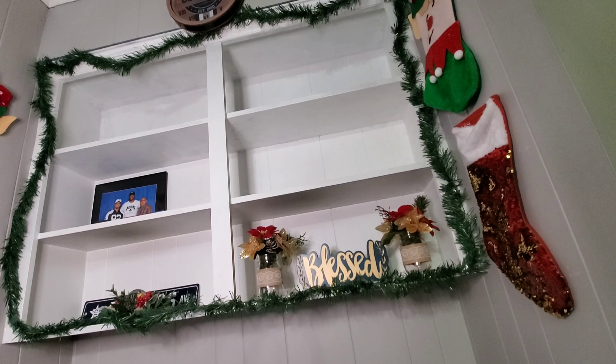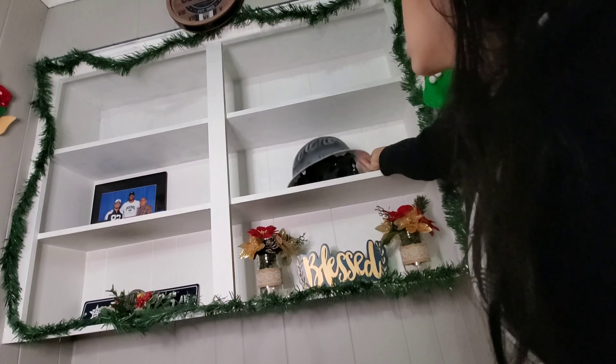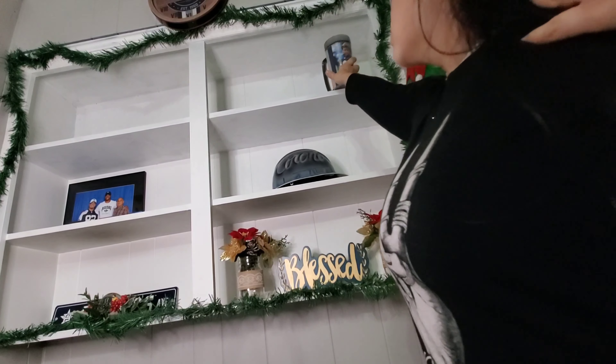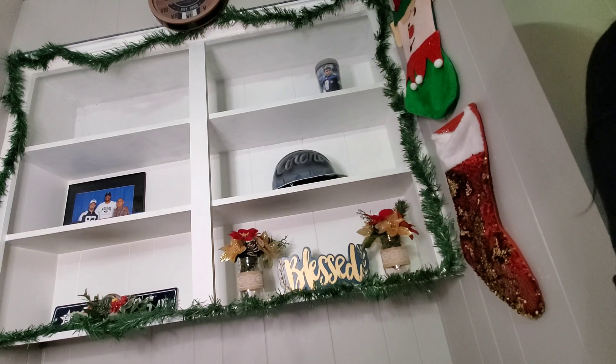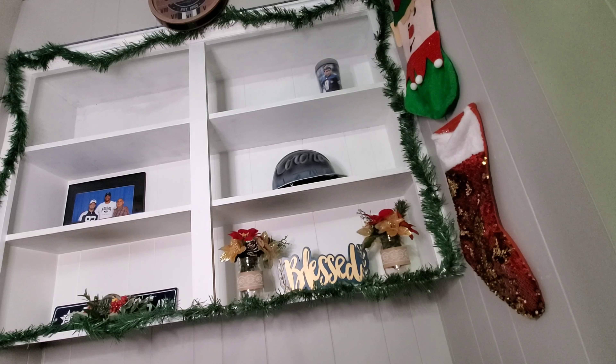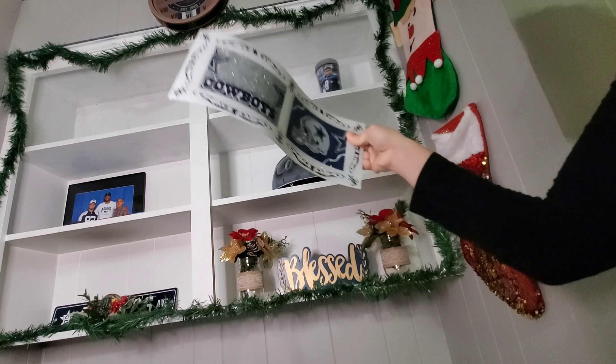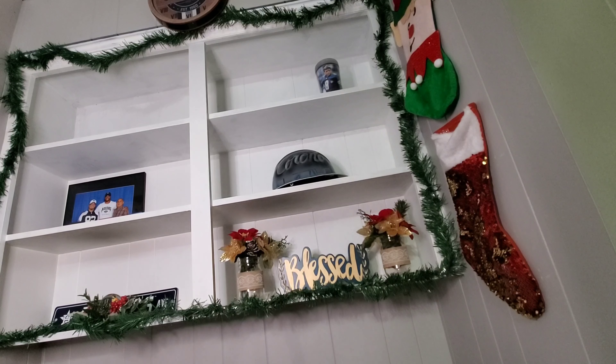This is what it kind of looks like right now — I'm just placing things where I feel they should go. You'll see me later on move them because I didn't like how I placed them. I'm really trying to figure out where I want certain stuff.